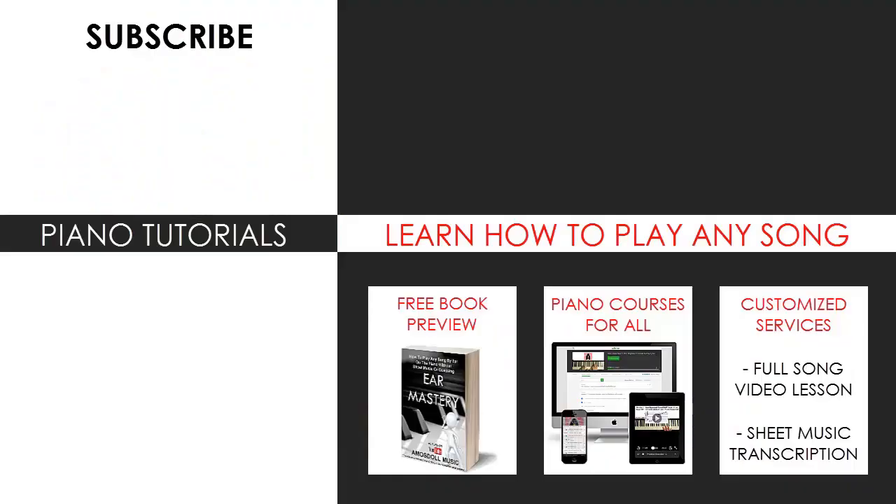I'm glad you made it to the end of my video. You can visit my website to learn how to play this or any song you want through my methods, explained through books and courses. Or just get me to make a full song video lesson or sheet music transcription on any song you want using my customized services. Enjoy your time around my channel, subscribe, and see you next time.